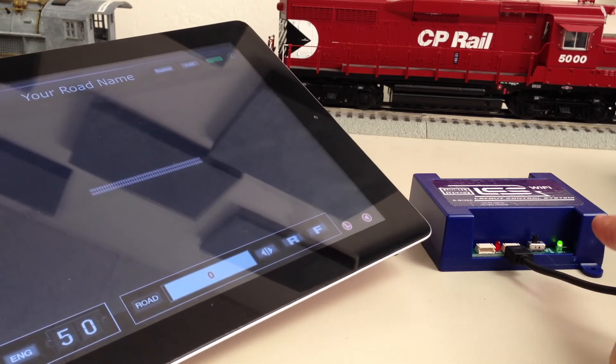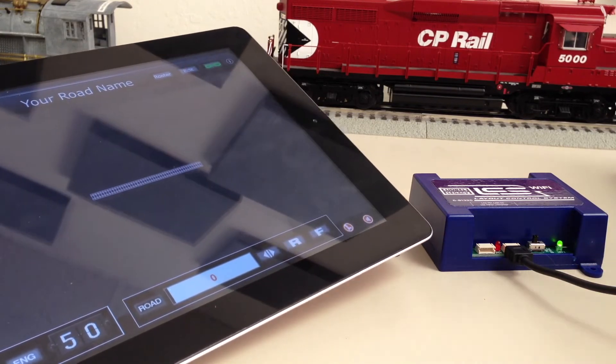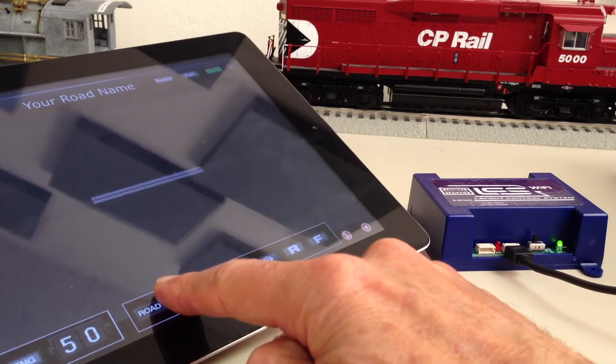At this point, we are ready to run a locomotive. I'm going to address engine 50 and start it up.